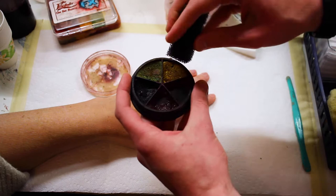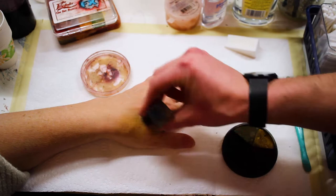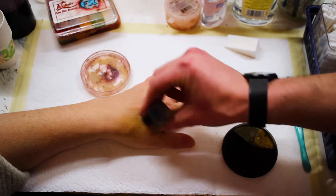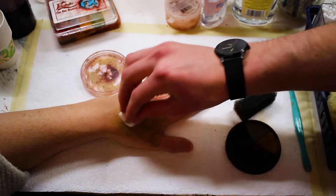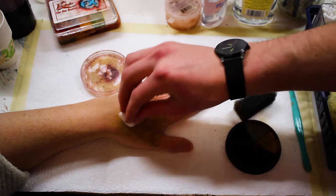Applying a little bit onto the stipple sponge, we're going to apply it to the area that we want the wound to be. This is all about layering and building up color. Now I'm going in with the green. And now I'm going to take a regular makeup sponge and use that to kind of buffer the colors together and smooth them out.